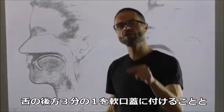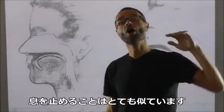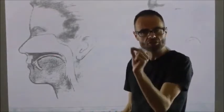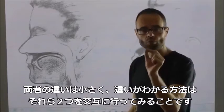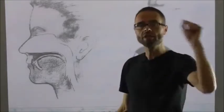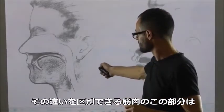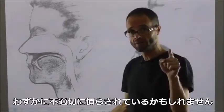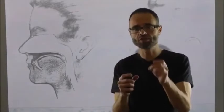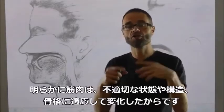Getting the posterior third of the tongue up onto the soft palate and holding your breath in that way are very, very similar. The difference between the two is small. One good exercise is to flip back between these two positions.